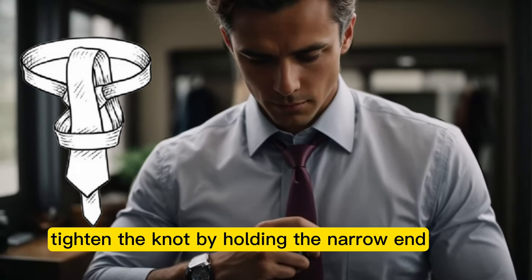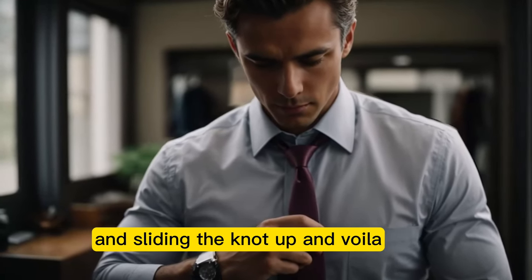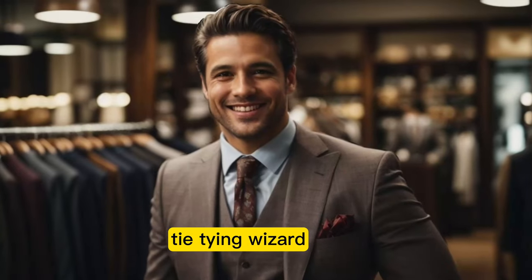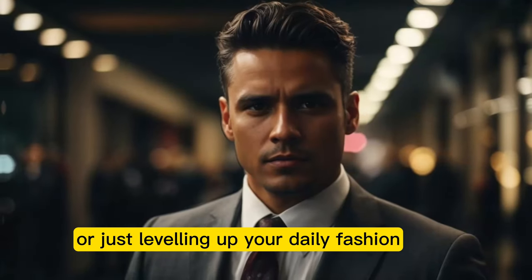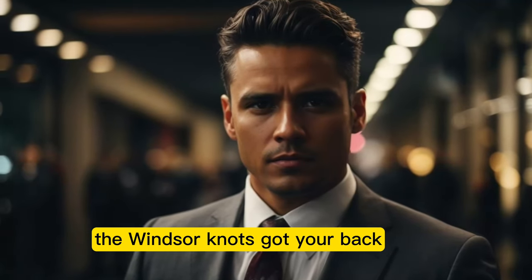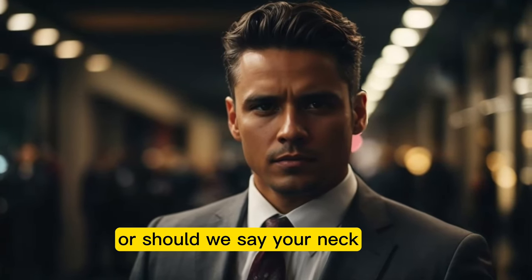Tighten the knot by holding the narrow end and sliding the knot up. And voila! Look at that regal Windsor knot. Congratulations, tie-tying wizard. Whether you're gearing up for a fancy event or just levelling up your daily fashion, the Windsor knot's got your back — or should we say, your neck.